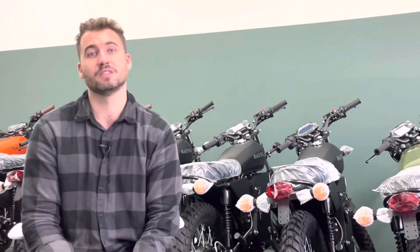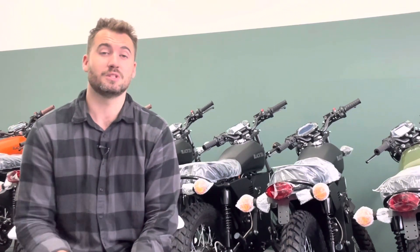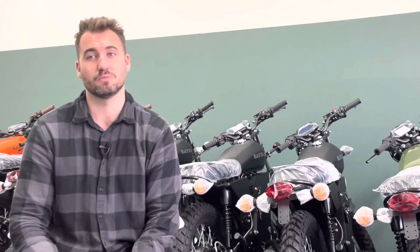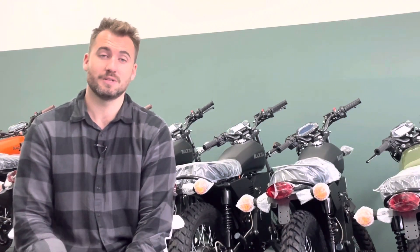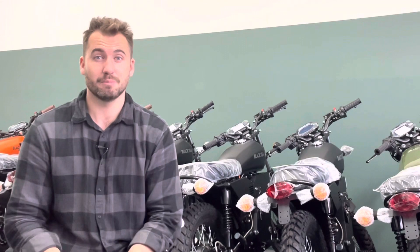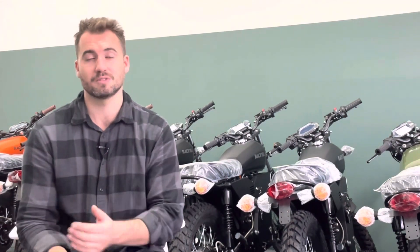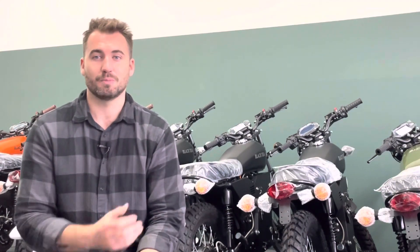If the lab test is performed and passed, then we can also do the EMC test, which we passed already last time, so that shouldn't be a problem, and then we can send the papers. The papers for the Bonfire E are basically finished — it's a mix of Bonfire S papers and Bonfire X papers, so I just copy-pasted everything from the parts I needed. Now we just wait for the laboratory results and then we can send the papers to the officials. The Bonfire E should be ready soon — we're just waiting to get the appointment at the laboratory.